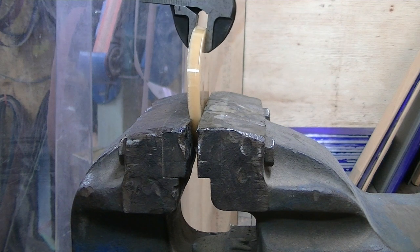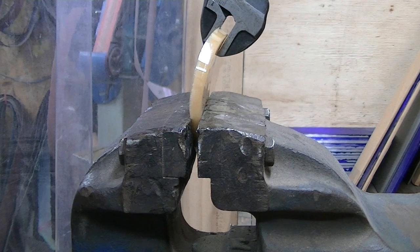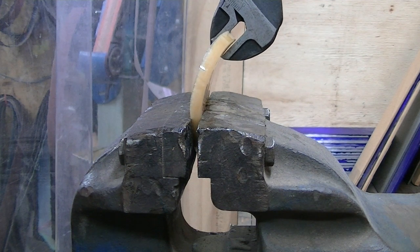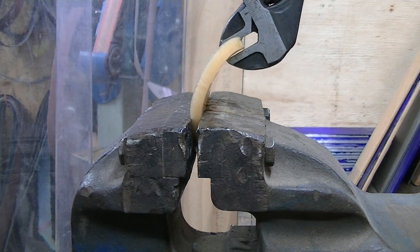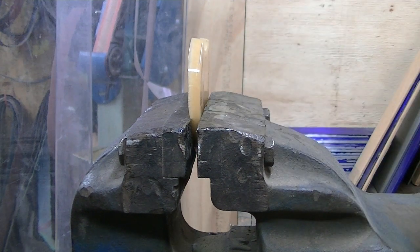Straight away you can already see the difference in the two — a huge amount of difference. There you go.